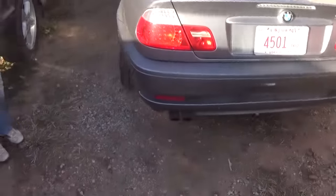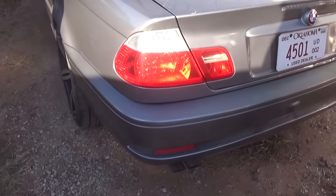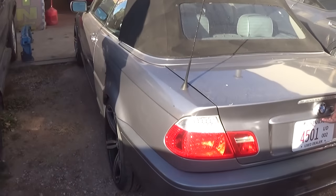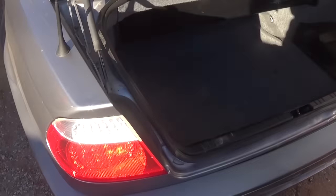Hey guys, in today's video we will show you how to remove or replace a tail light on a BMW E46. Stay with us — this one is a convertible but it should be the same for the sedan and coupe as well.